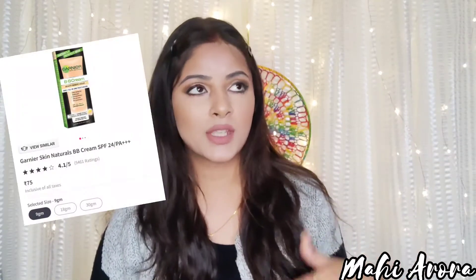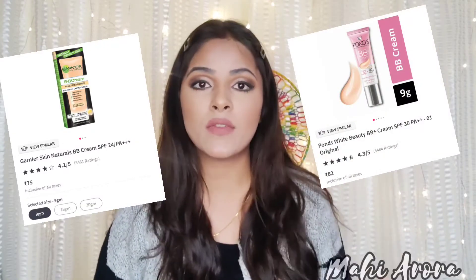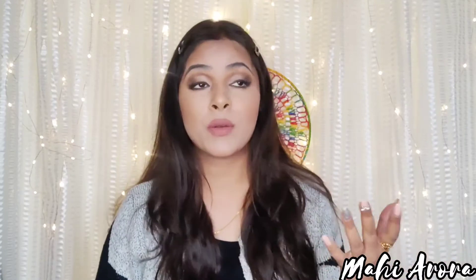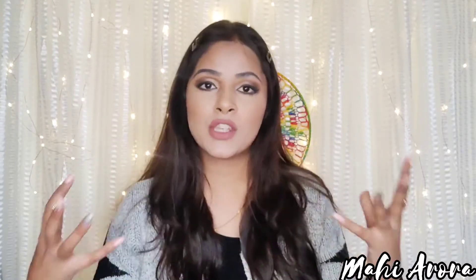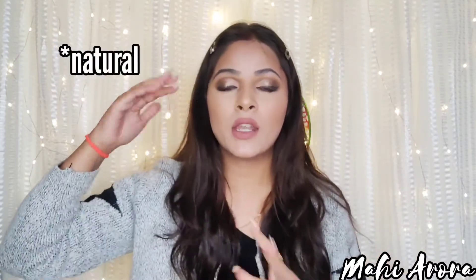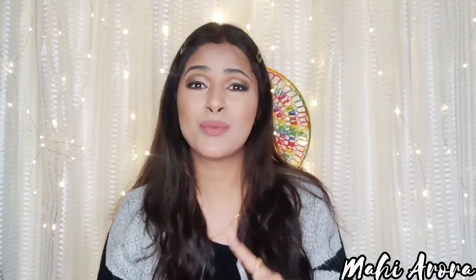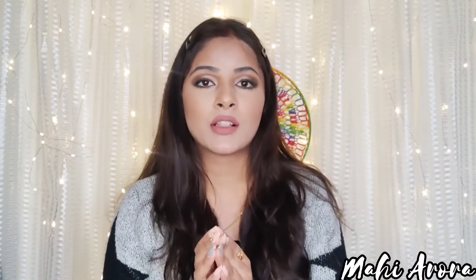If we talk about affordable market BB creams — like Garnier or Ponds — their available shades are only one or two, which are not suitable for all skin tones. But people still buy them. I made that mistake too. In the store's lighting it seems like a great, satisfactory look, but when we go into actual light we realize it's either too dark or too light for our skin tone.